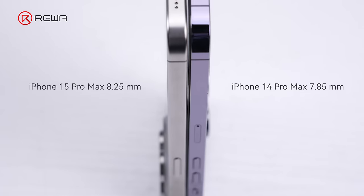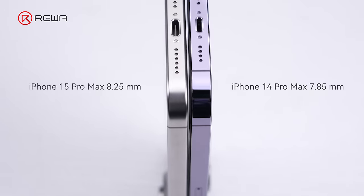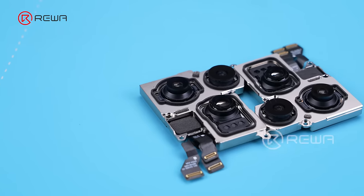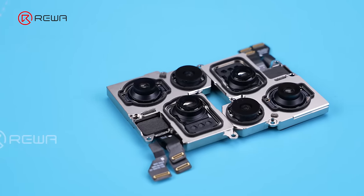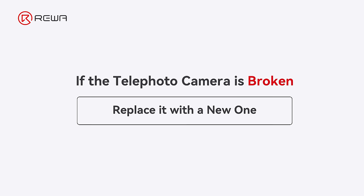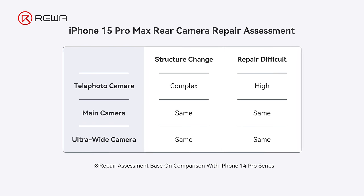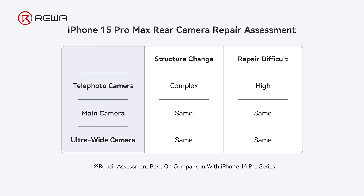To sum up, the iPhone 15 Pro Max's newly added telephoto camera has prompted a slight increase in body thickness compared to its predecessor. However, the structure of the main camera and ultra-wide camera has not changed significantly, so the repair difficulty has not increased. On the other hand, there is no encryption chip on the newly added telephoto camera, but due to its complex structure, the difficulty of repair is high. We do not recommend disassembling it for repair — if damaged, we suggest replacing it directly, which is less costly.